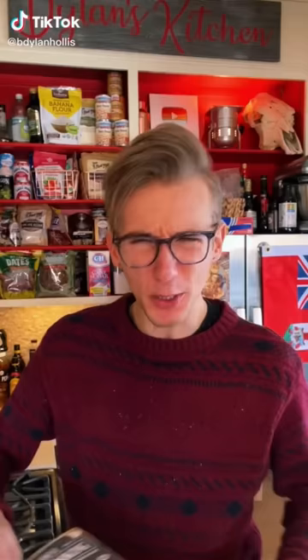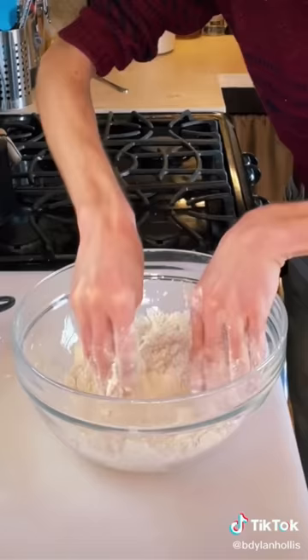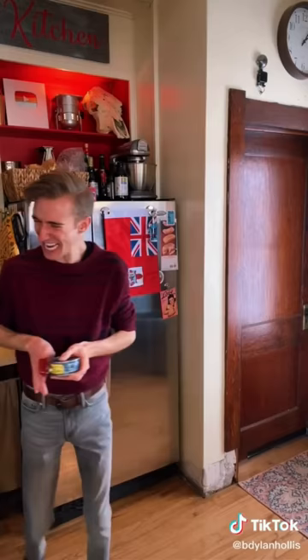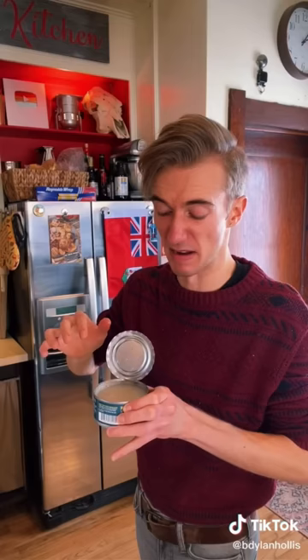Clam biscuits from 1974. I love biscuits and I love clams, but do they belong together? As my parents tried explaining to a 12-year-old me when they divorced, probably not. We begin with two cups of flour, three teaspoons of baking powder, then two tablespoons of shortening. Mix with hands. In goes a half cup of milk, then a can of minced clams. A little strange, but you do you. Oh, it wants the juice too.